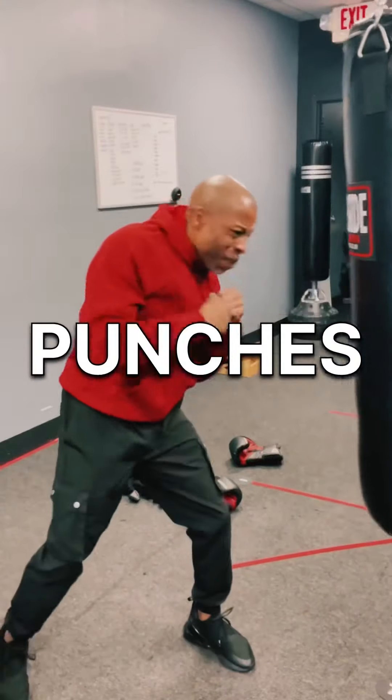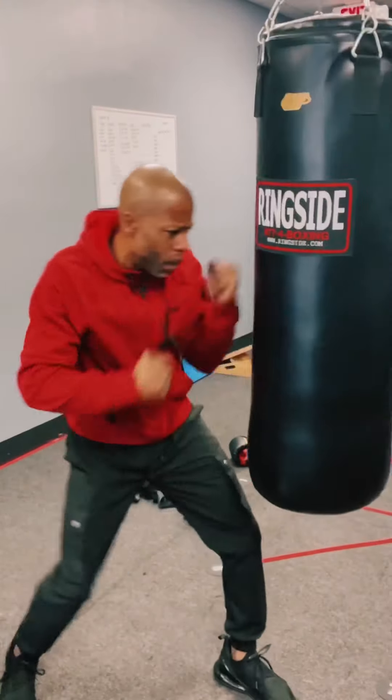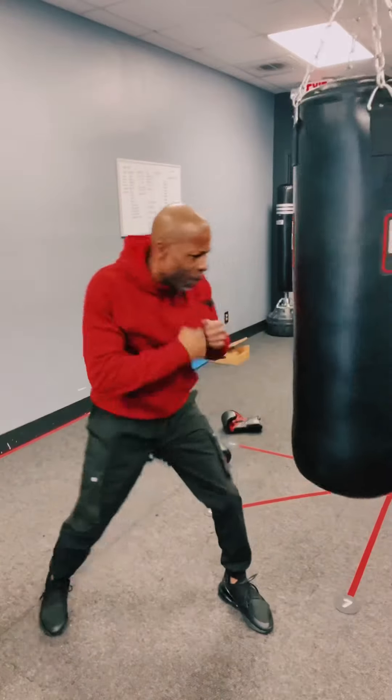Is it the strength, speed, timing, stance, movement, fist, the alignment of the arm, some superhero power?